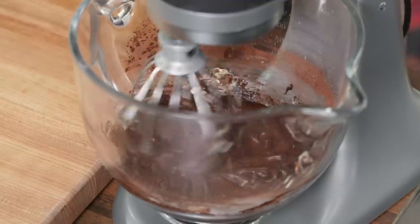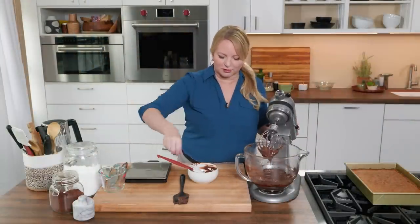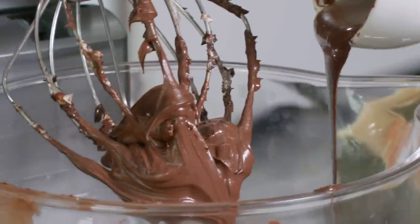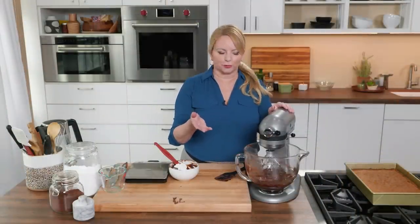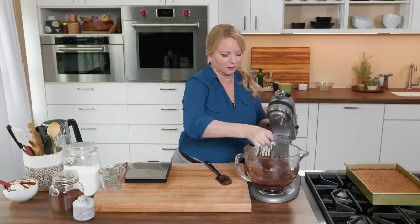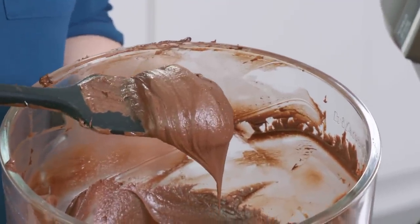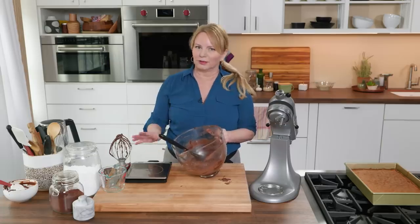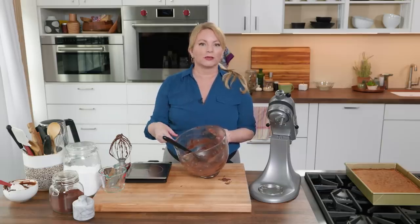This looks absolutely gorgeous — nice and smooth. But we haven't even added the chocolate yet, so that's going in now. Now that any lumps have been worked out from the butter, I'm going to mix on low speed just until it's incorporated. That is gorgeous frosting. It's a little too runny at this point, so I'm going to leave it at room temperature for about 30 to 40 minutes. The cocoa solids from the chocolate and the cocoa powder are going to help this set up a little bit.